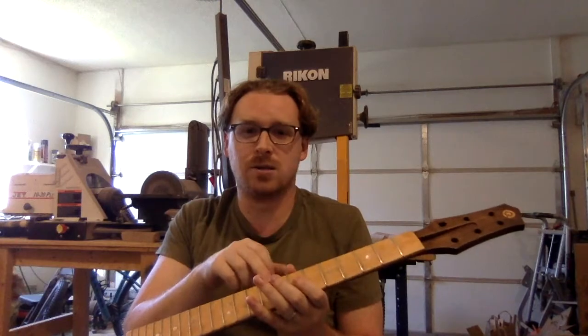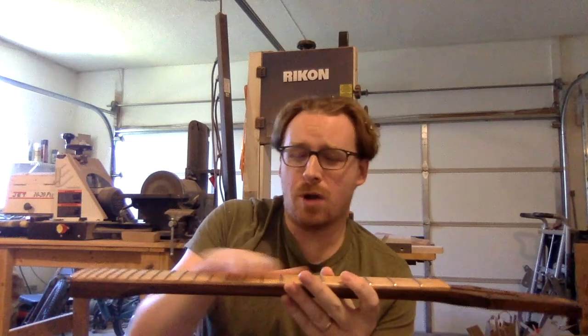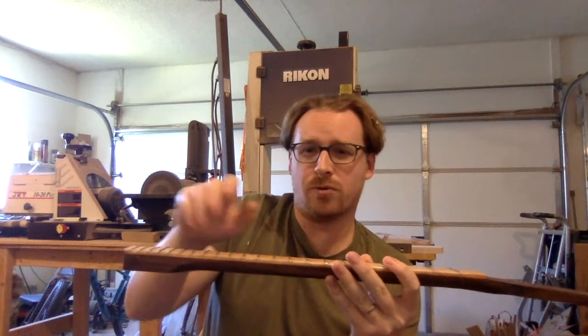Why use a feeler gauge to get your guitar in a certain range? The manual says the proper relief for this guitar is a specific number and you need a feeler gauge under the ninth fret — forget that. Your ear is telling you whether you hear any fret rattle or not. Trust your instincts and what you hear and what you feel.